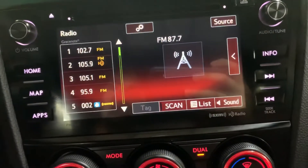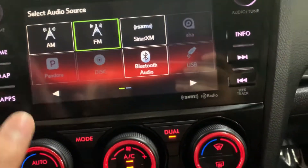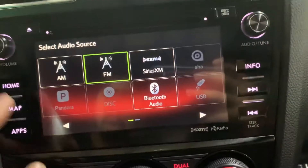Go ahead and show you the menu. Right here — audio options. Have your source. You also can connect your phone via USB or Bluetooth, and have your CD player here as well.